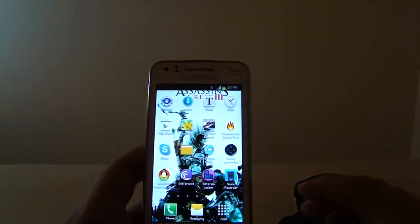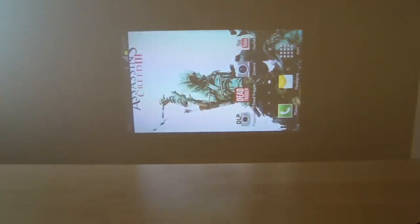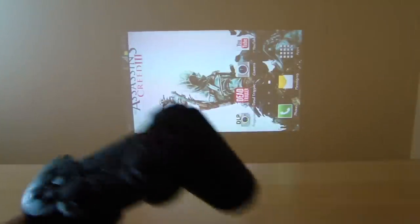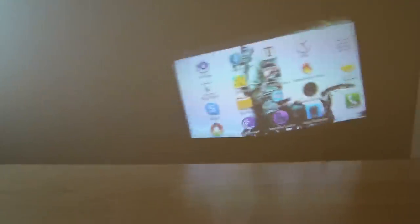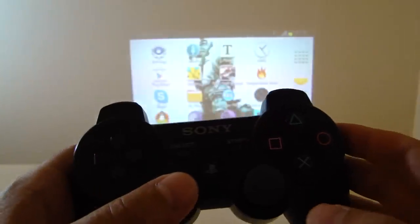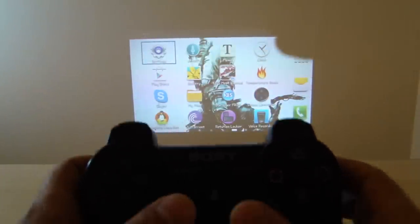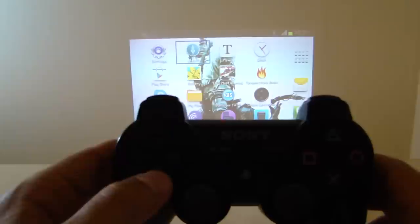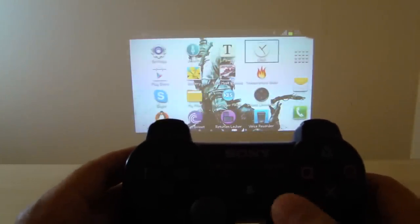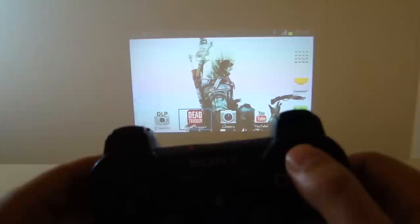Now I'll show you that you can use the PS3 controller within the Android environment. I'll enable the projector and enable the rotation lock as well. Basically, you press once until you get a square, then you can use this button to jump between apps — you can only jump left and right; for up or down you use this other button. Like this you can go from one page to the other, and to choose something you click here.